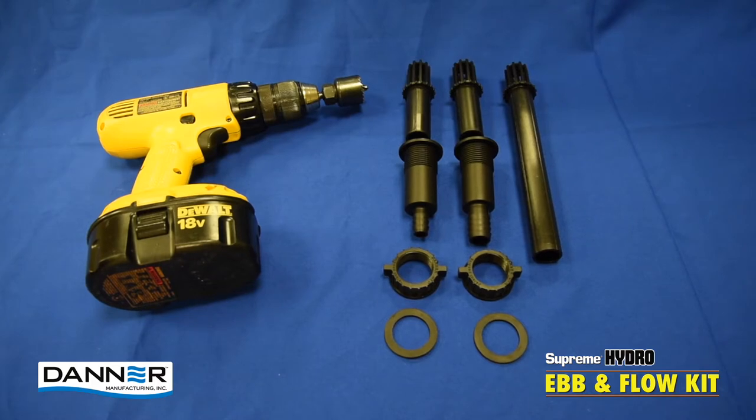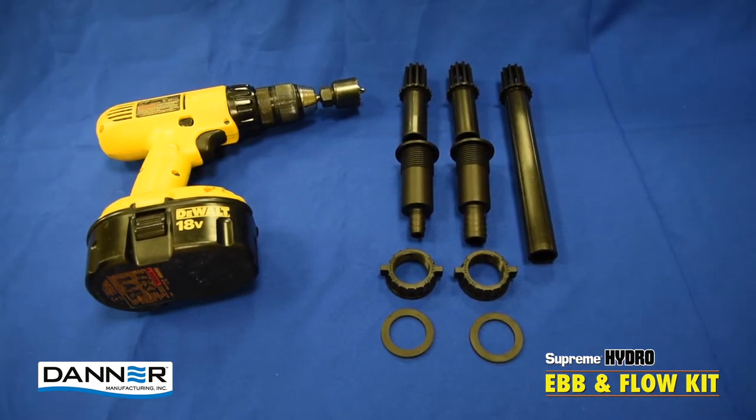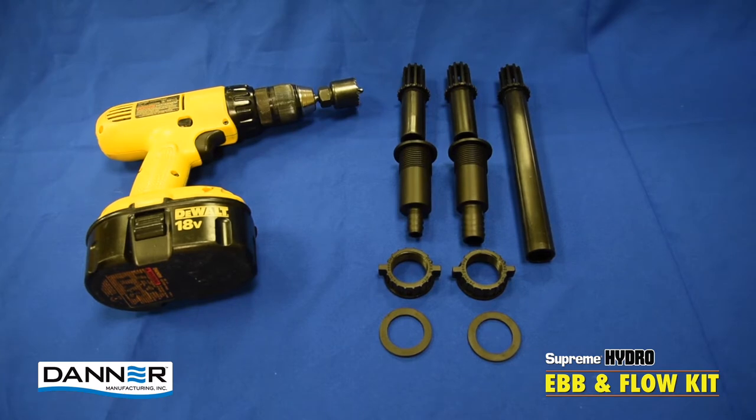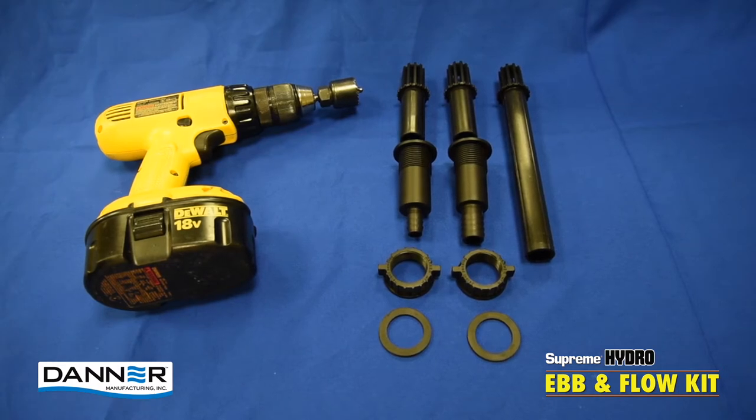Hey everyone, Steve with Dana Manufacturing here. What we're going to be doing today in the video is showing the proper installation and operation method of the telescopic fill and drain fittings. The only tool you're going to need for this installation is a regular hand drill along with a standard inch and a quarter hole saw.